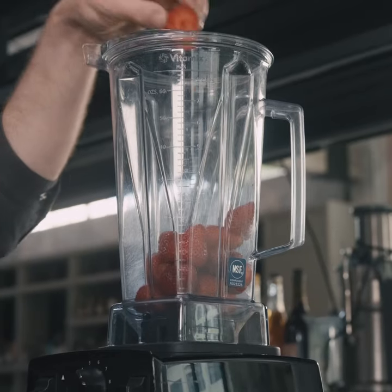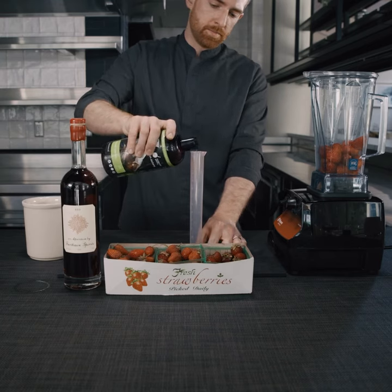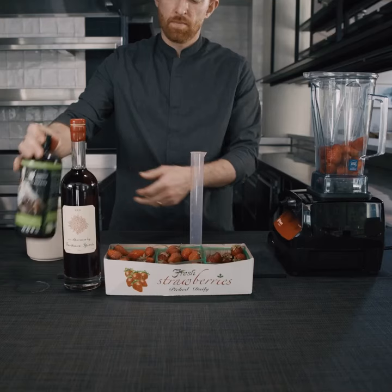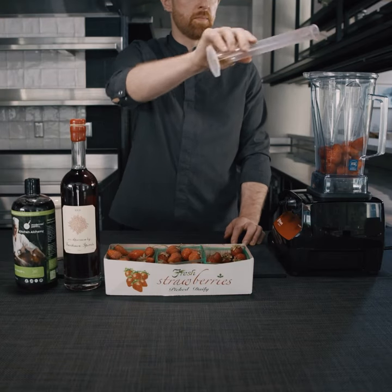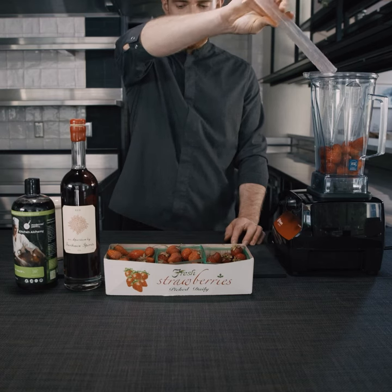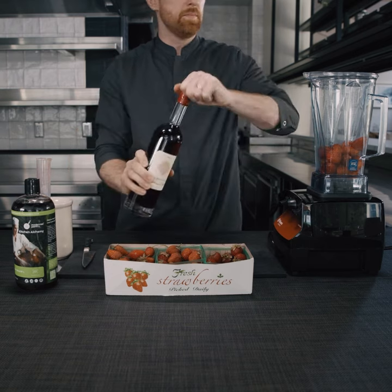When I first started working at Booker and Dax over a decade ago, the only option for centrifugal clarification were big bulky centrifuges used in labs. They were about the size of a coffee table and required the user to manually balance the product in four metal buckets before spinning. Once everything was balanced and ready to go, they could only spin as much product as could fit in the buckets.